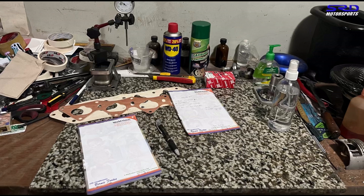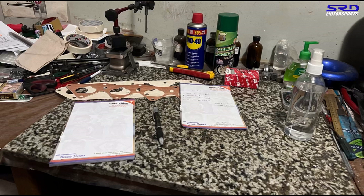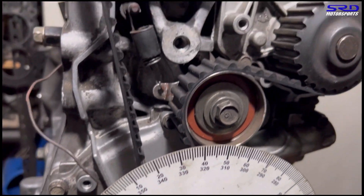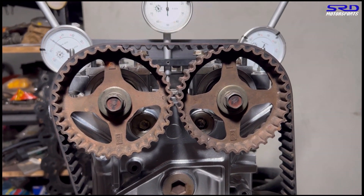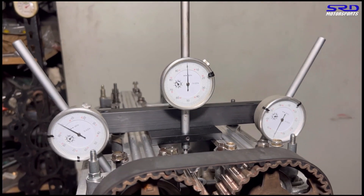Here's the notepad where we'll write down the numbers and calculate the lobe center and duration. Let's get into it. Starting with the B16A cam — we're at top dead center using an OEM cam gear so the lobe center is as the factory set it.